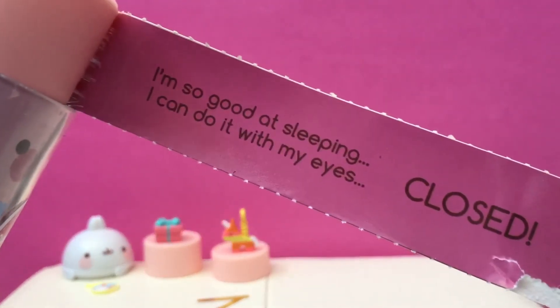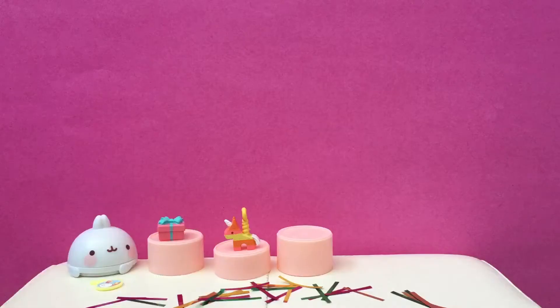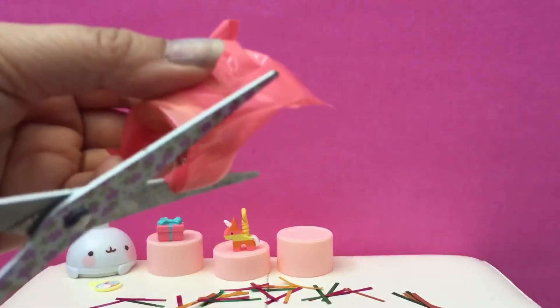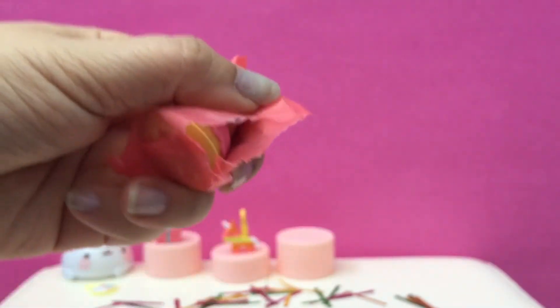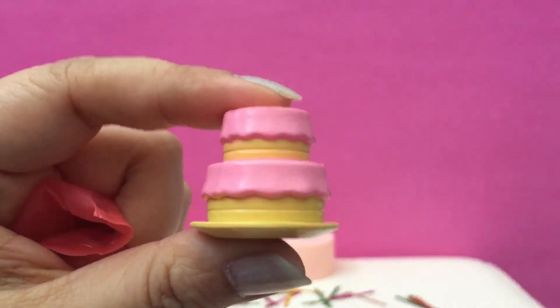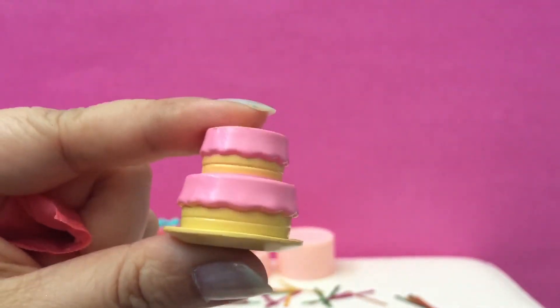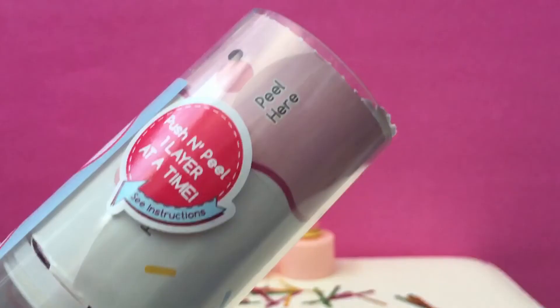It says I'm so good at sleeping, I can do it with my eyes closed. These are really fun, aren't they? Yeah! We got the cake — that looks like a yummy cake with strawberry frosting. Yeah. More layers.